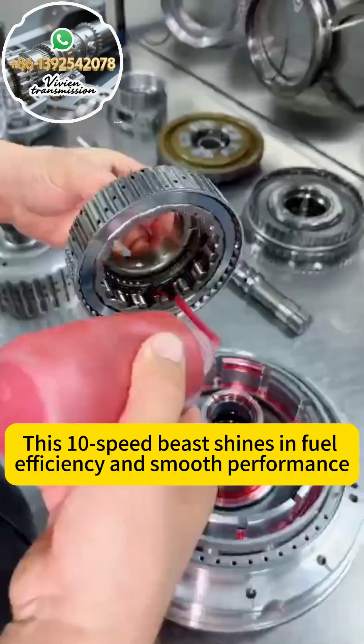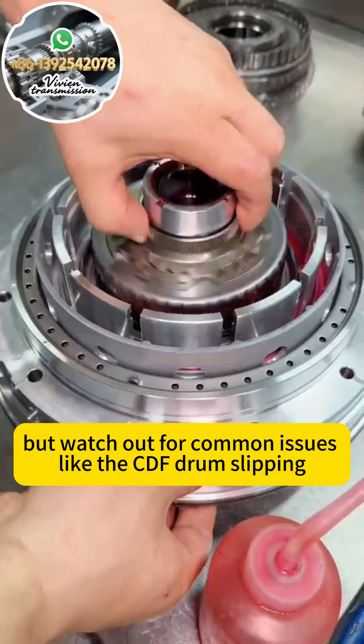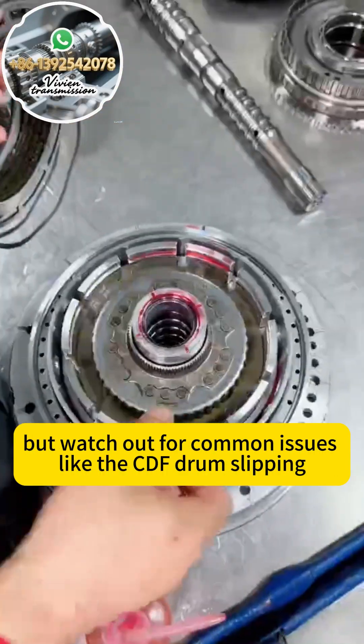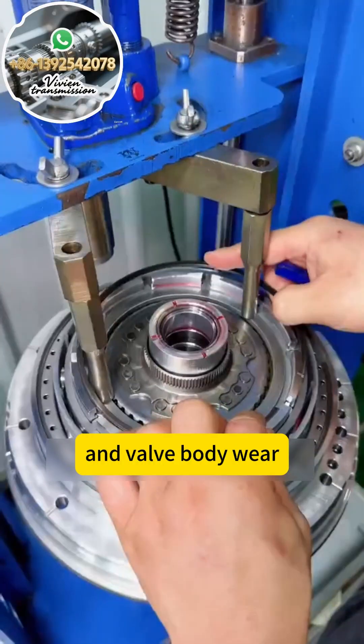This 10-speed beast shines in fuel efficiency and smooth performance. But watch out for common issues like the CDF drum slipping, torque converter shutter, and valve body wear.